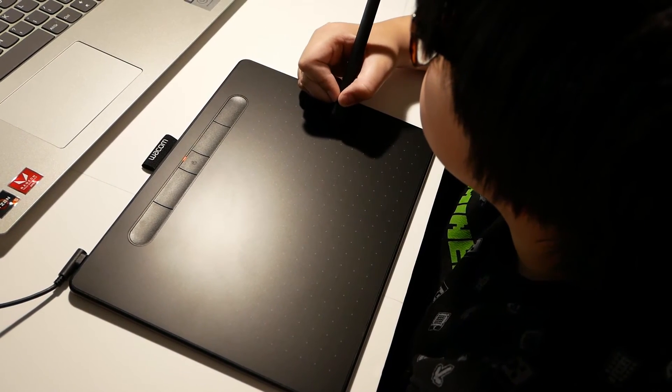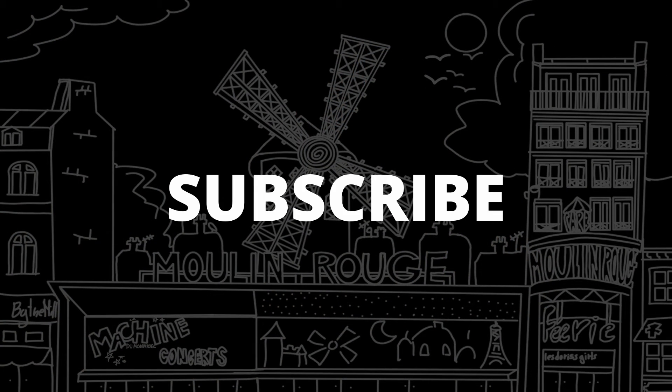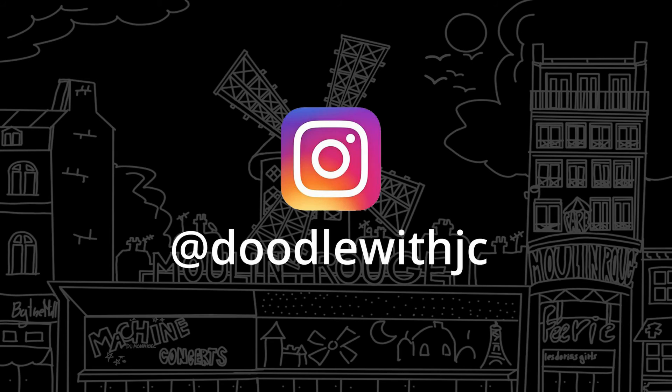Okay everyone, that's it for my unboxing. I hope you enjoyed the video. Please don't forget to subscribe to my channel for more drawing and digital art. Thank you for watching and see you on the next video.